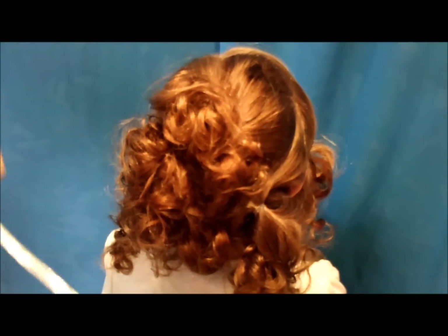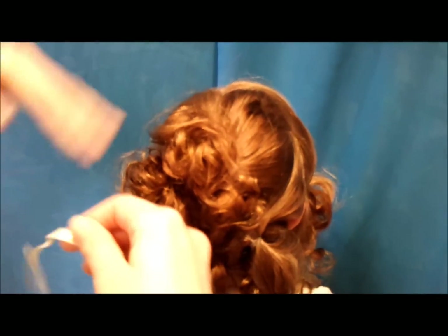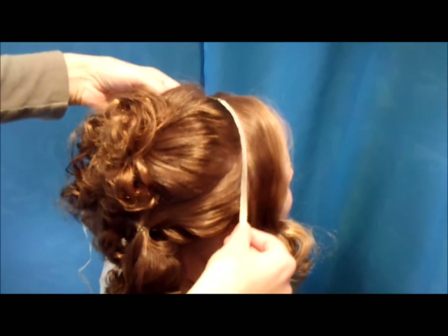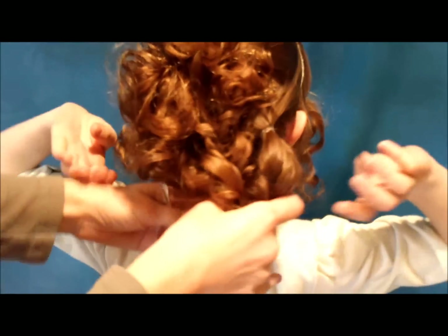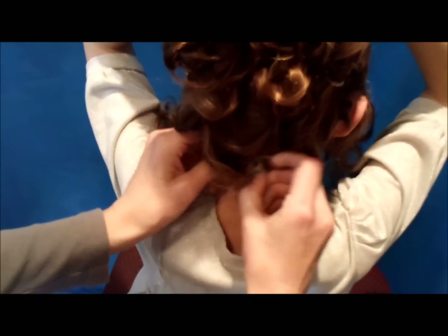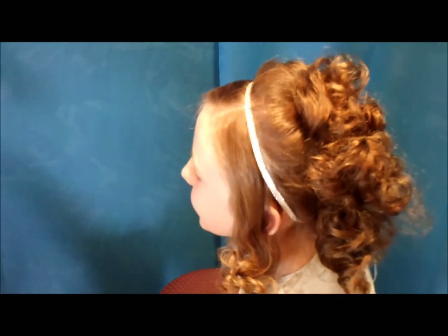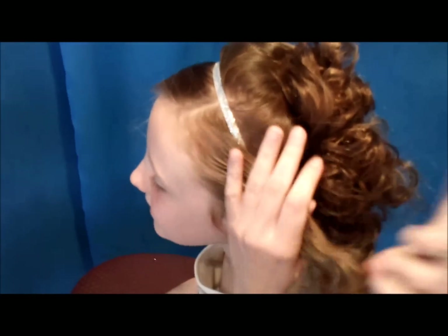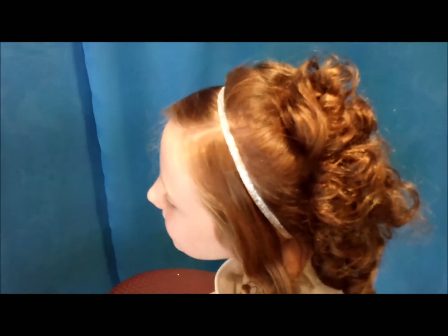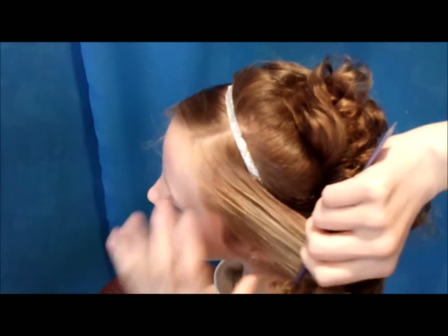Now that I've got some of this pinned and out of the way, I'm going to add a ribbon to where I placed this part on the front. You could use a headband for this if you wanted. I'm going to have her hold the rest of this hair up and out of the way while I tie this underneath. Then I'm going to add these sides in. To smooth this out, I'm just going to add a little bit of hairspray and then just kind of smooth the top part.